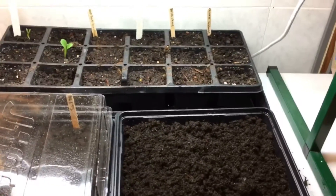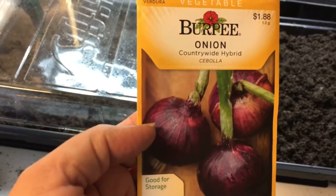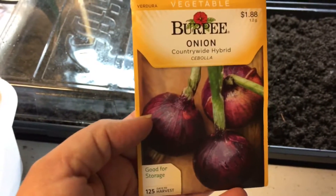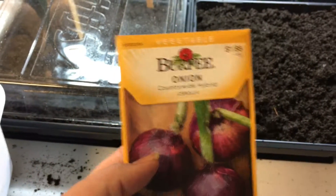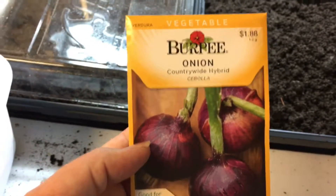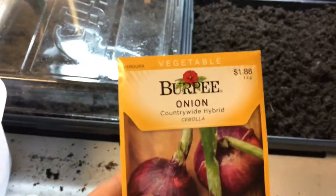Welcome back everyone. I just want to show you what I'm going to try next — I'm going to try planting onions. Now, I've never grown onions from seed, so this is going to be a first time for me. But I've been watching a lot of YouTube videos from gardeners that I know are very successful, so we'll give it a go.